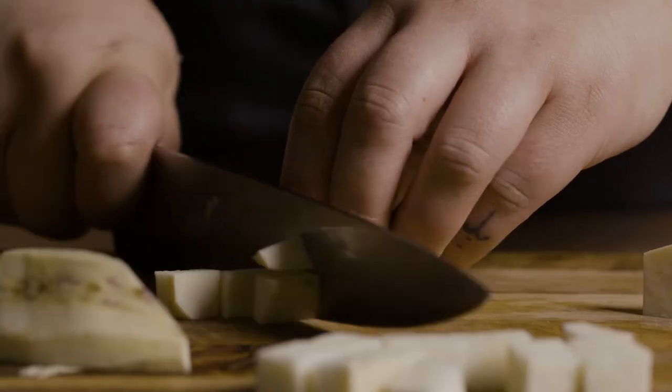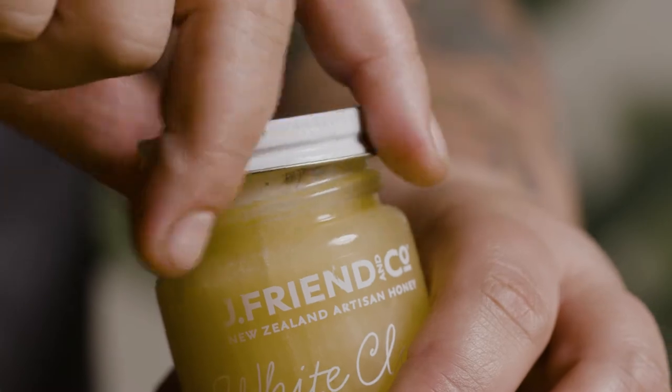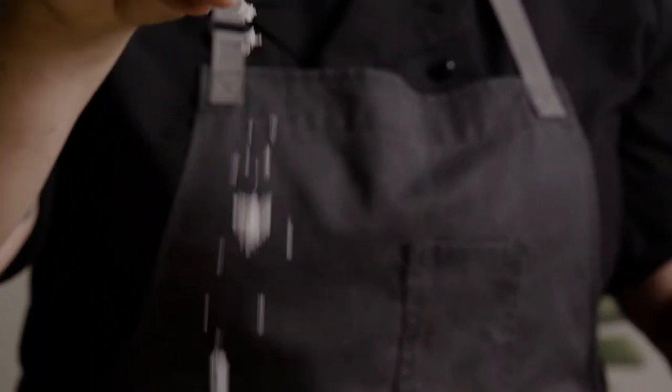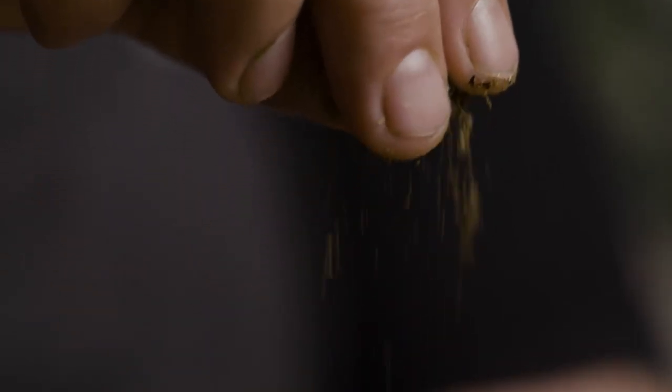Kumara was a staple in our household. We just peel off the outside layer, dice it into bite-sized cubes, add it to water, season with honey, Marlborough sea salt, and then I add a little bit of horepito. It's a native New Zealand herb that was used in traditional Māori medicine, adding a peppery bite to the dish.